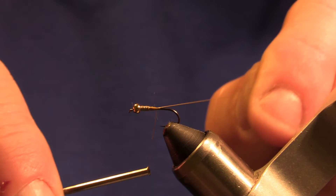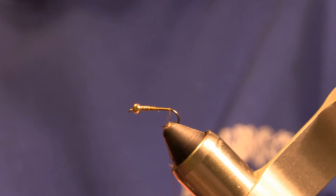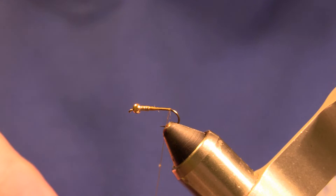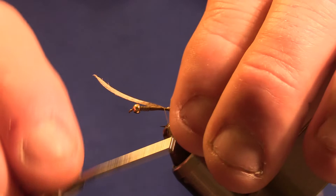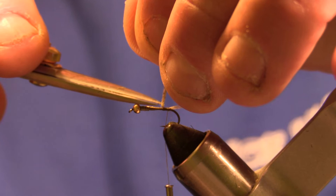Then we'll start wrapping to the back and trim our thread off. For the tail of this fly, we're going to be using mallard flank fibers. We'll align the tips and then pull them off the stem — we're going to want those to be roughly the length of the hook shank — so we'll secure those in, then come in and trim out the extra.